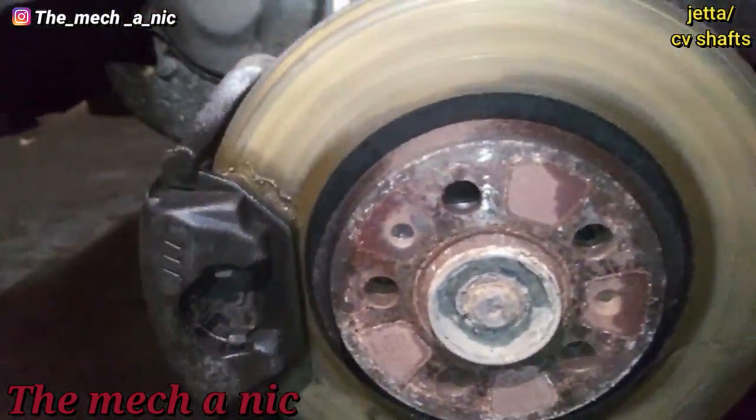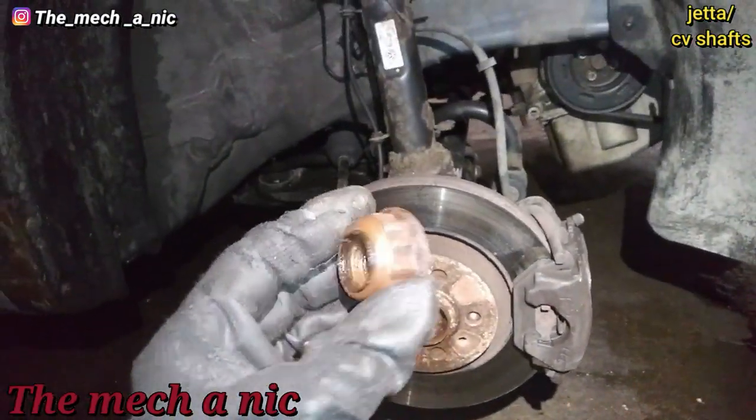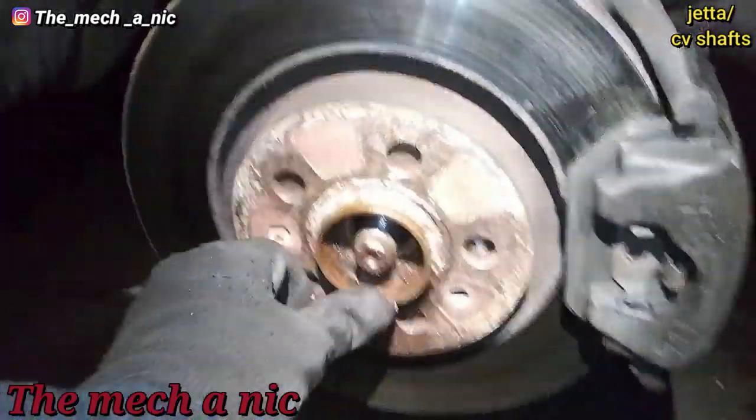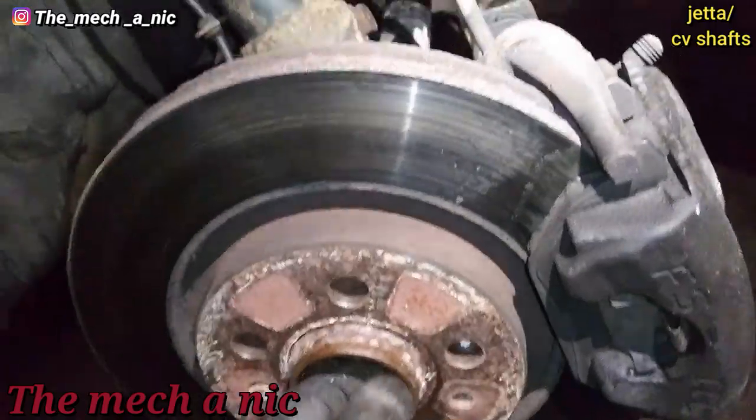I got the actual nut out on the passenger side, and you can see the nut looks halfway decent. That just moves very nicely.